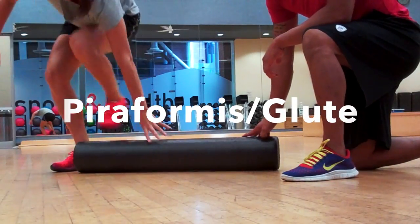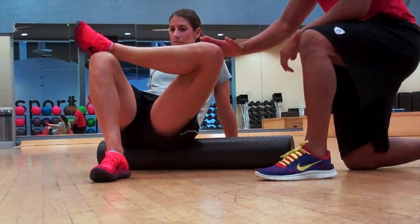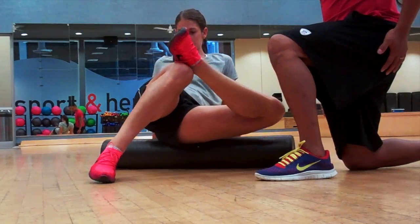Your piriformis is on the outside of your glutes. Go ahead and sit on the foam roller. Place the left foot over the right knee. Now lean over to the left side, and just roll up and down on that side of the glute.